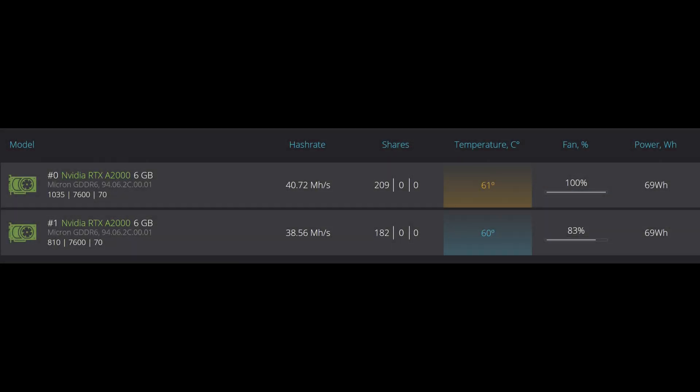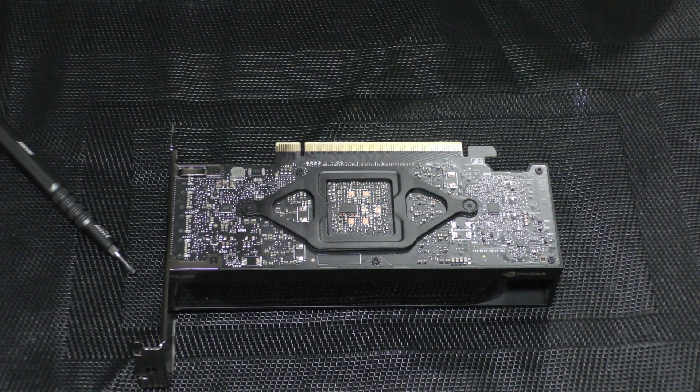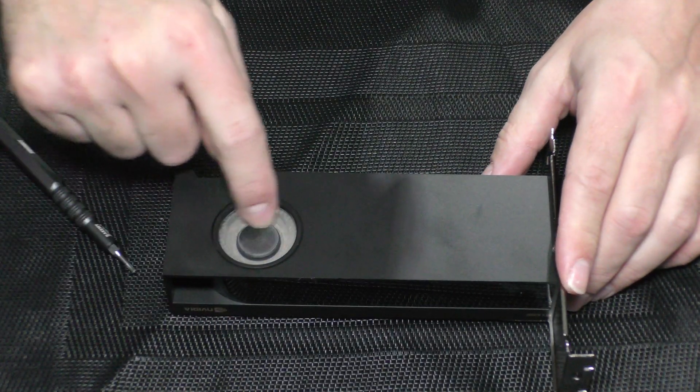If your A2000s is running hot, it might be time to clean the fan. Today we are going to change the thermal paste. As you can see, my fan is pretty much blocked. So let's get started.